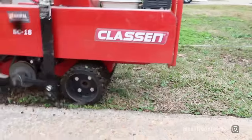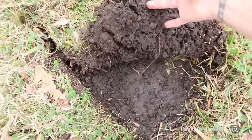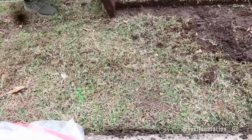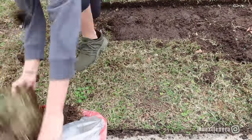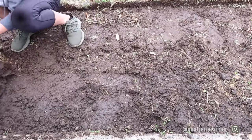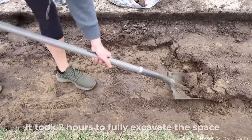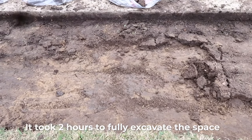Now for the sod cutter we rented. It cuts two and a half inches deep, which is the max, so we went over the entire pathway once to cut all the sod off. Since we want five inches total, once we removed the sod — which you can literally roll up and bag — we did another pass for the other two and a half inches. Guess what? It worked on the dirt too.